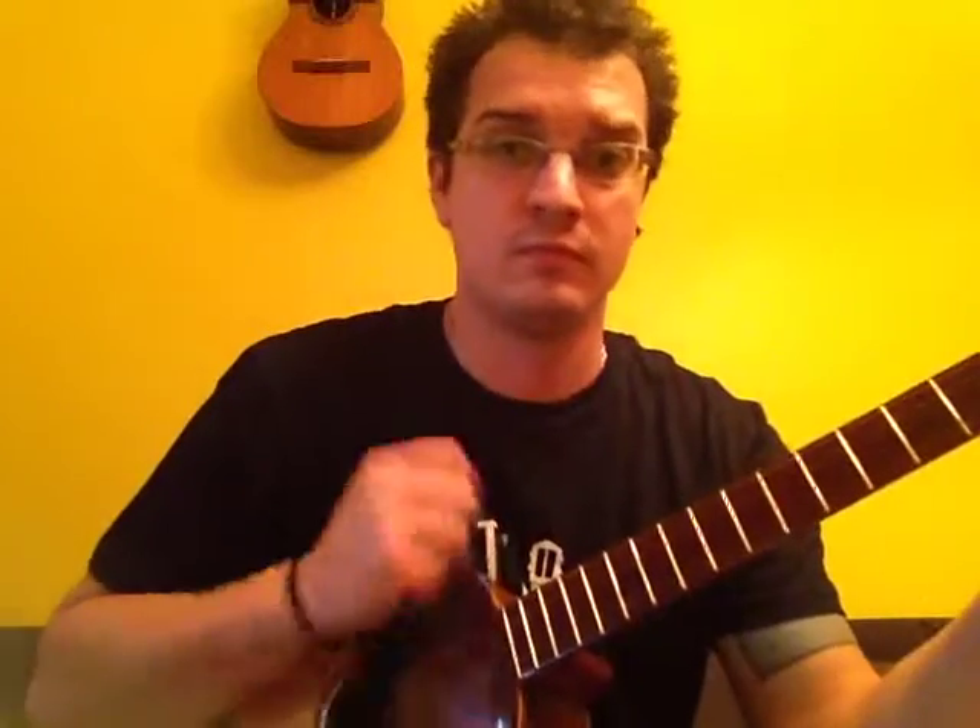Hey everybody, a great tip on how you can conduct some of your finger picking. Typically when we talk about the cuatro, we're talking about strumming. It's an accompaniment instrument, used mainly for strumming. However, it's a string instrument as well, just like a guitar. So we're also going to be using some finger picking, and you'll learn some finger picking techniques later on as you progress.